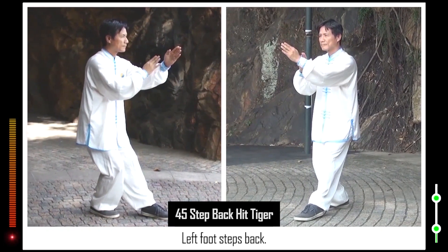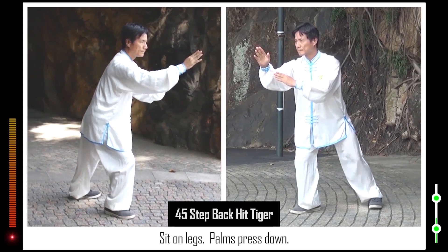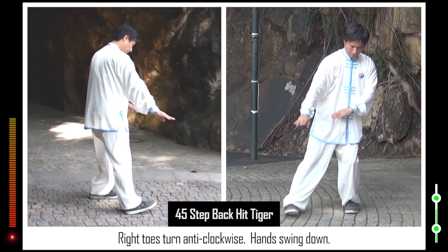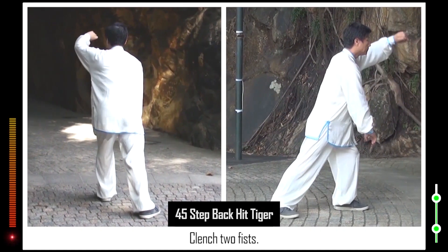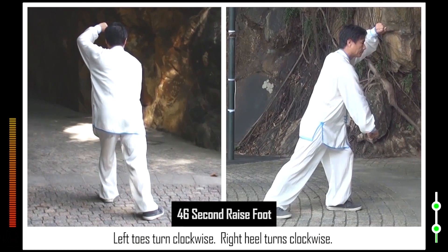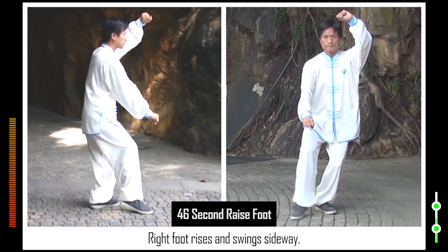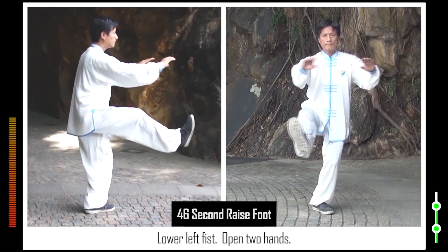45. Left foot steps back. Sit on legs. Palms press down. Right toes turn anti-clockwise. Hands swing down. Left toes turn anti-clockwise. Hands swing up. Clench two fists. 46. Left toes turn clockwise. Right heel turns clockwise. Right foot rises and swings sideways. Lower left fist. Open two hands.